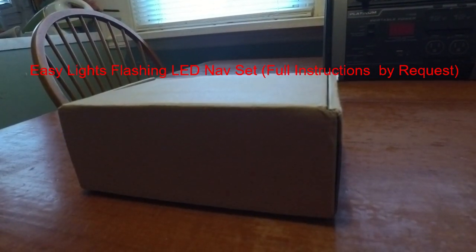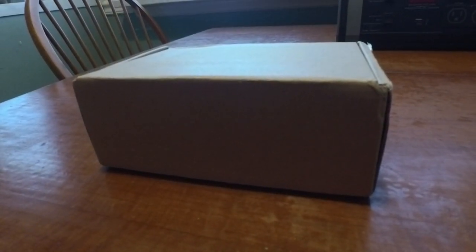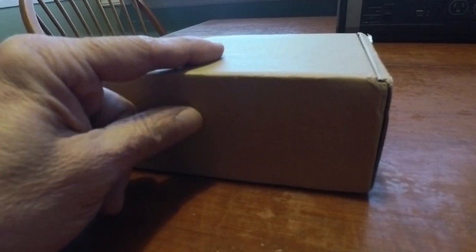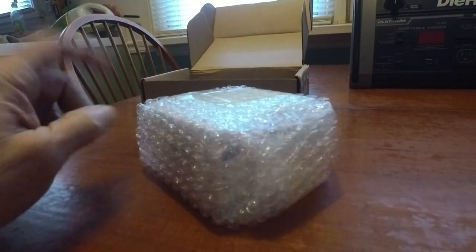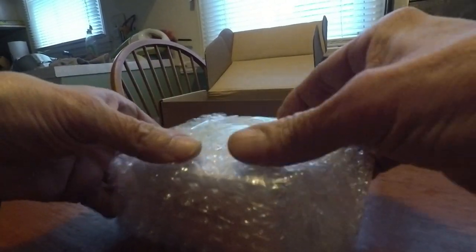Hi guys, Skip here. I got a little unboxing — a little surprise. This was sent to us by our friends at Logo Fun Hobby. You can get them through Amazon. These are those little flashing LED lights that I was using. They liked the video and the stuff that I did — it helped them sell quite a few. By the way guys, the flashing LEDs are back in stock as of the time of this video, about $31-$32 a set.